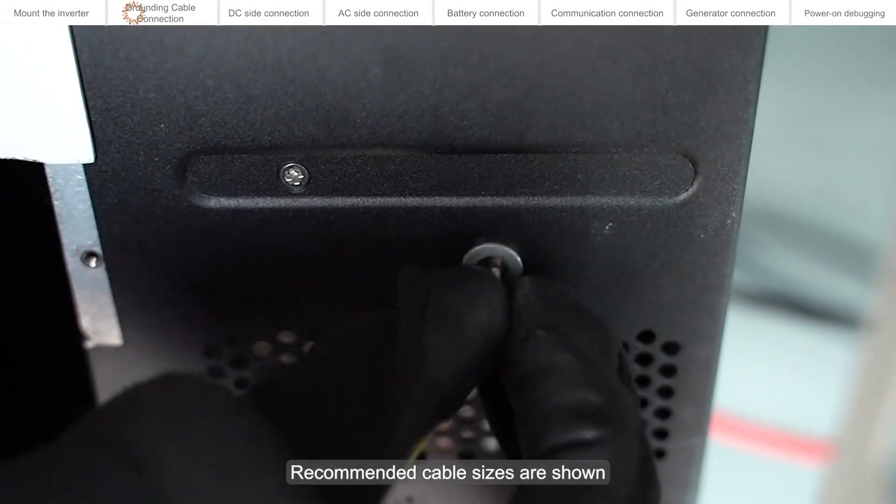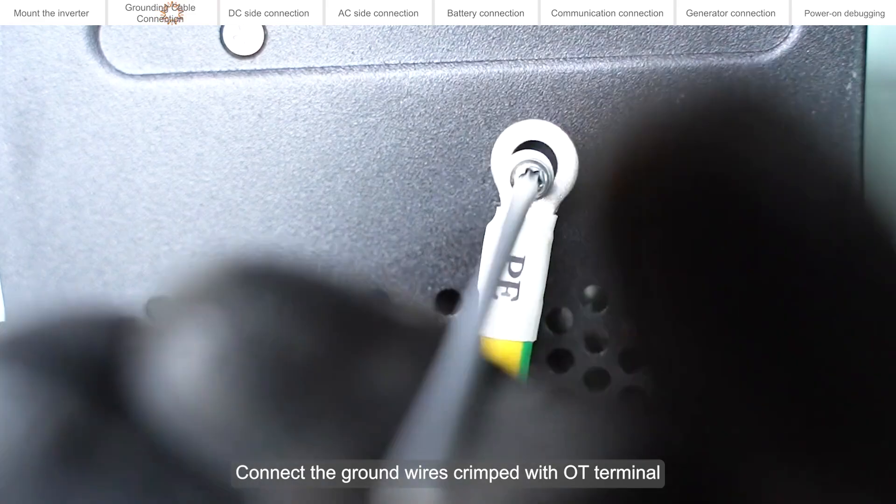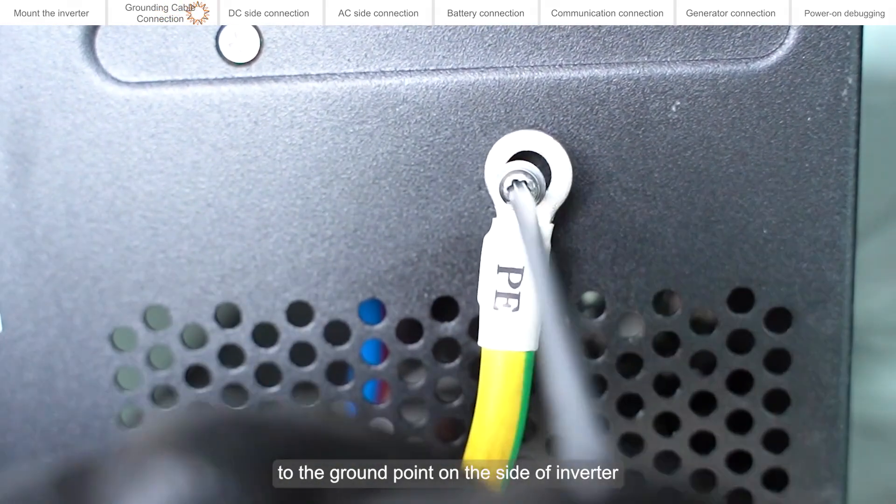Recommended cable sizes are shown. Connect the ground wires crimped with OT terminals to the ground point on the side of the inverter.